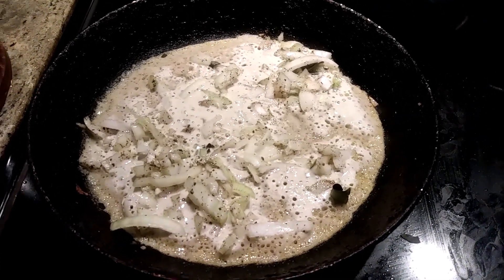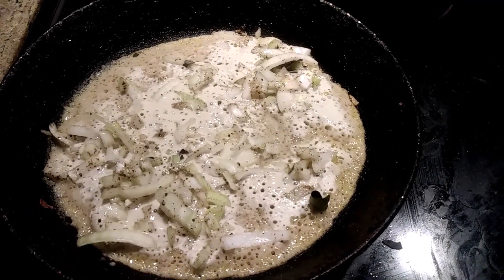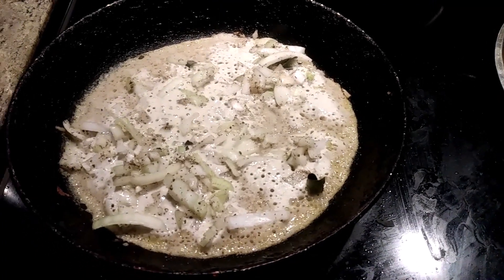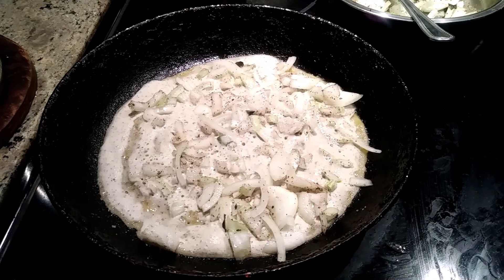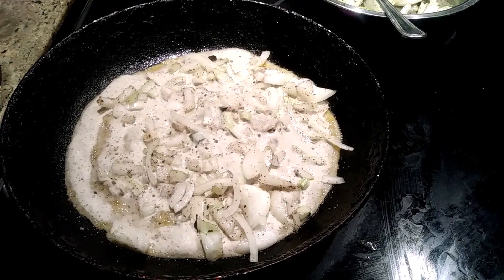This fermented dosa is very good for health. Thanks for watching — please subscribe! This is Margaret Wood signing off from Maggie's Kitchen, preparing onion dosa at home. I have the onion dosa here — once it's cooked I will show you.